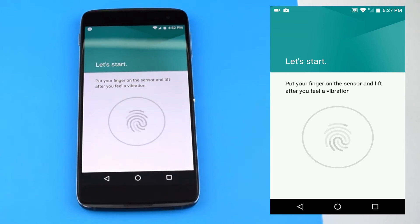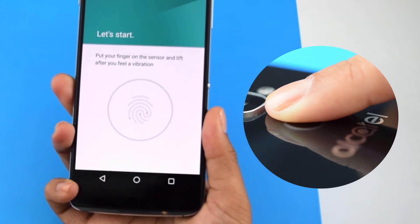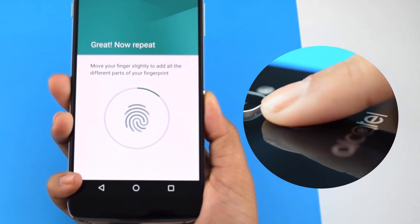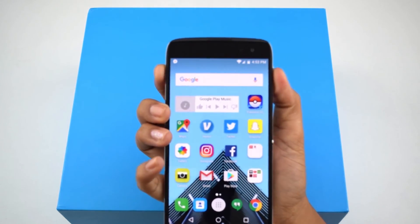Next, locate the fingerprint sensor on the back of your device — it will be located just below the camera. Lightly tap and move your finger around the fingerprint sensor on the back so that it gets all of your fingerprint. When your fingerprint has been recorded, you'll be all set.